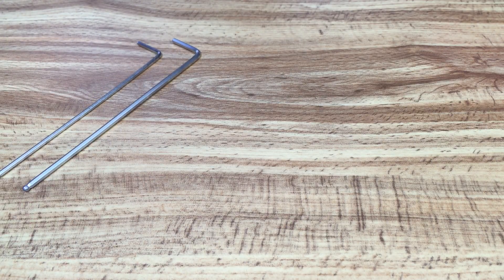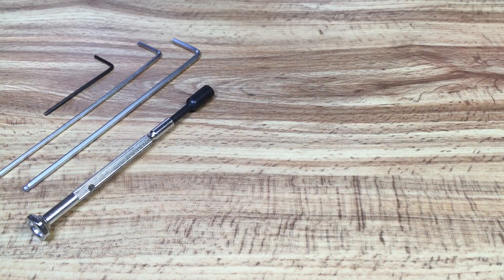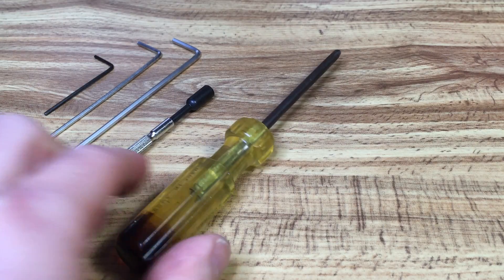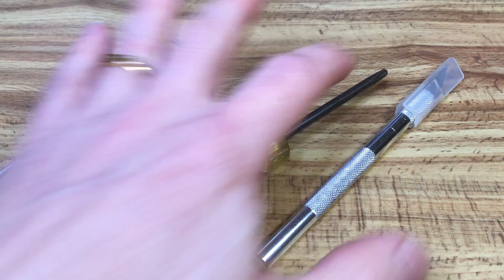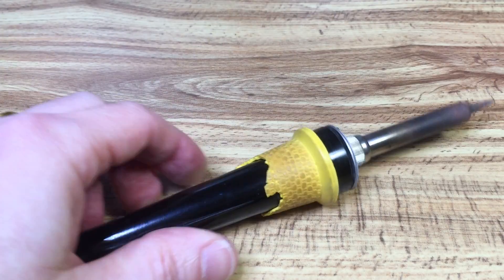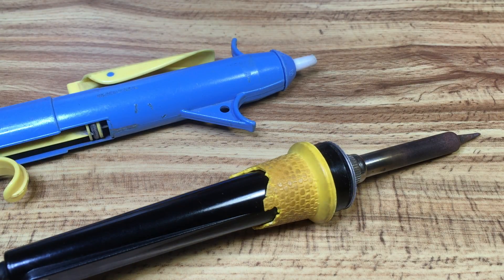The tools I'm going to need here are the Allen wrenches that came with the FormBot. You're also going to need a smaller one — a 1.5 millimeter one — a small wrench, a Phillips head screwdriver, and a scalpel blade. I'm also going to need a soldering iron and a de-soldering tool. I'll get to that a little bit later.